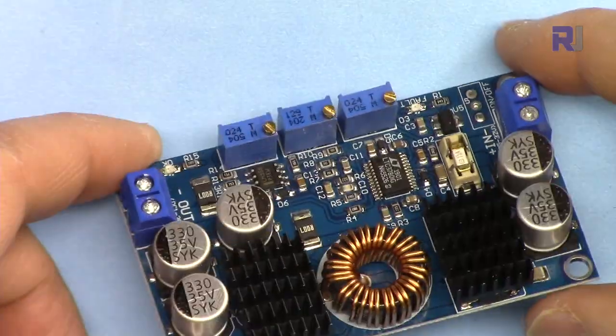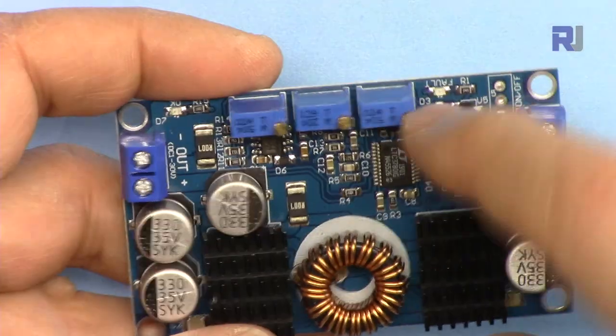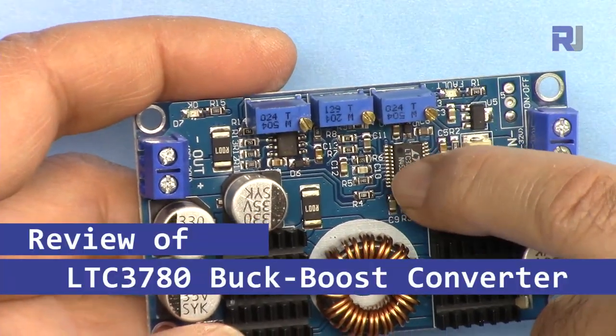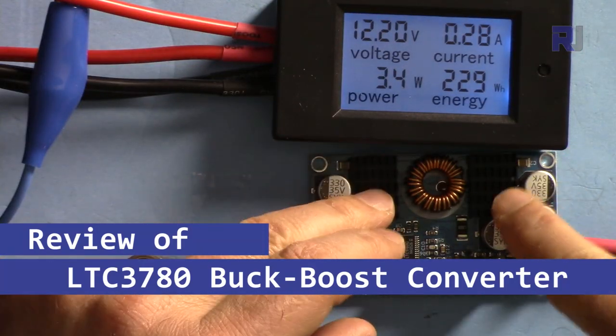Hi, welcome to Product Review by Robojax. In this review we are going to have a look at this module — the buck-boost converter based on the chip LTC3780, which has been made into a buck-boost converter module that can handle up to 10 amperes.